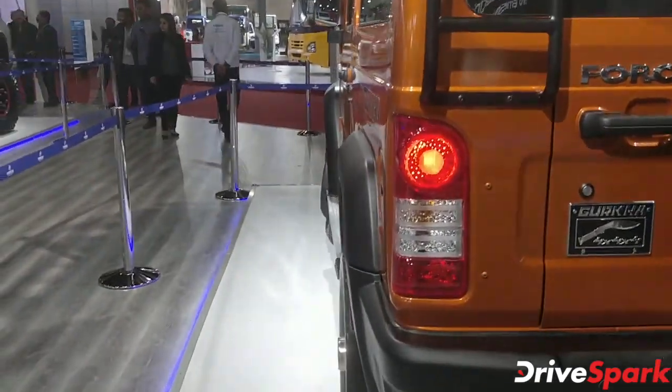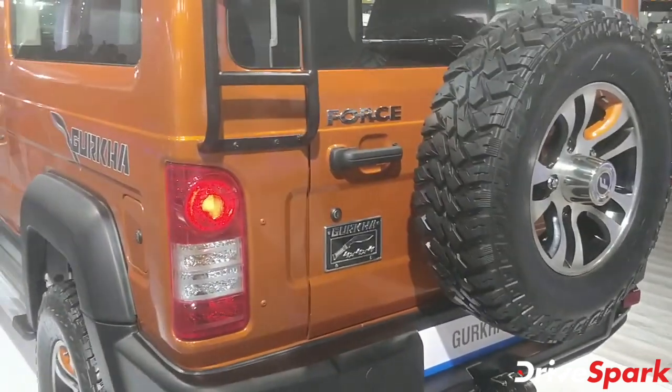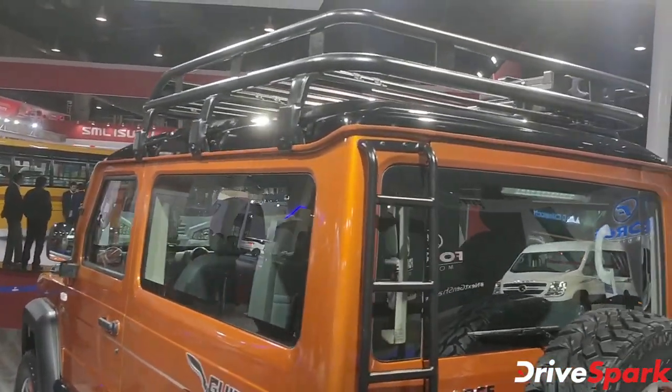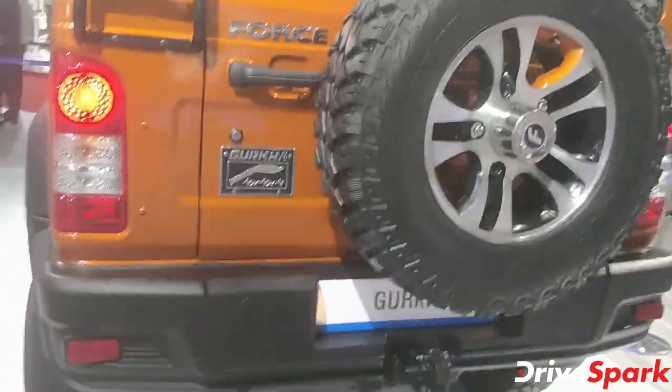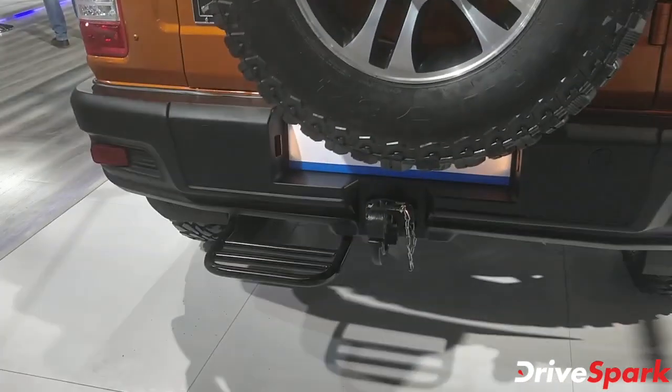It looks lovely and gives the car a European feel. You've also got a tail-mounted spare wheel, a luggage rack on top, and a new rear bumper with a tow hook and a step for people to get in.